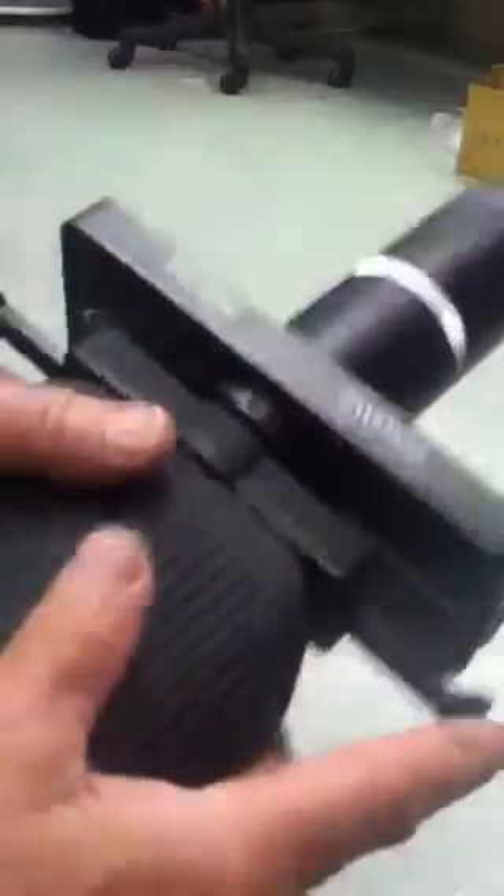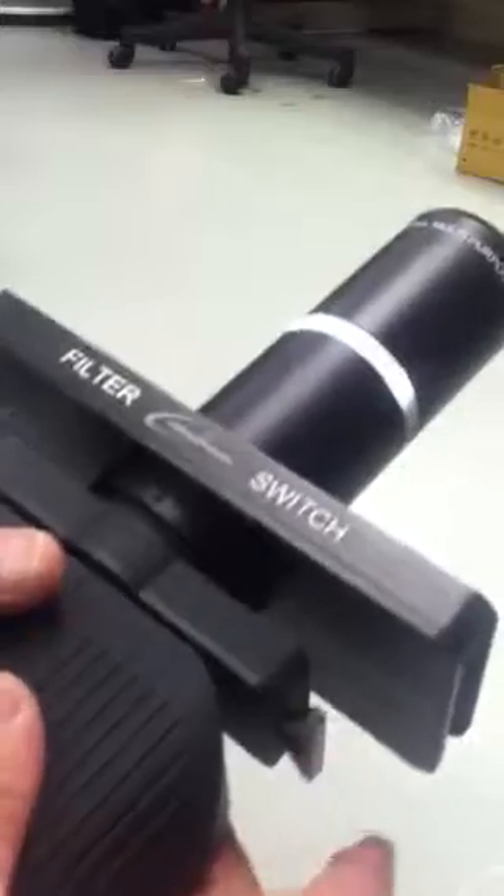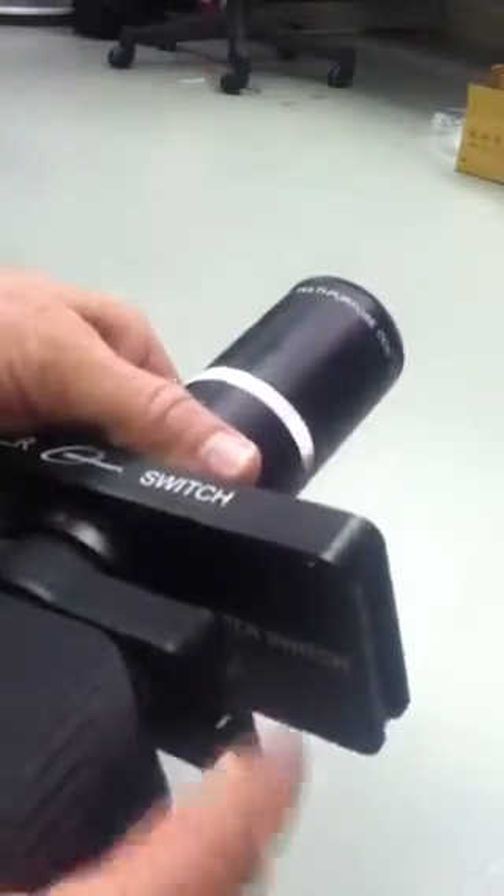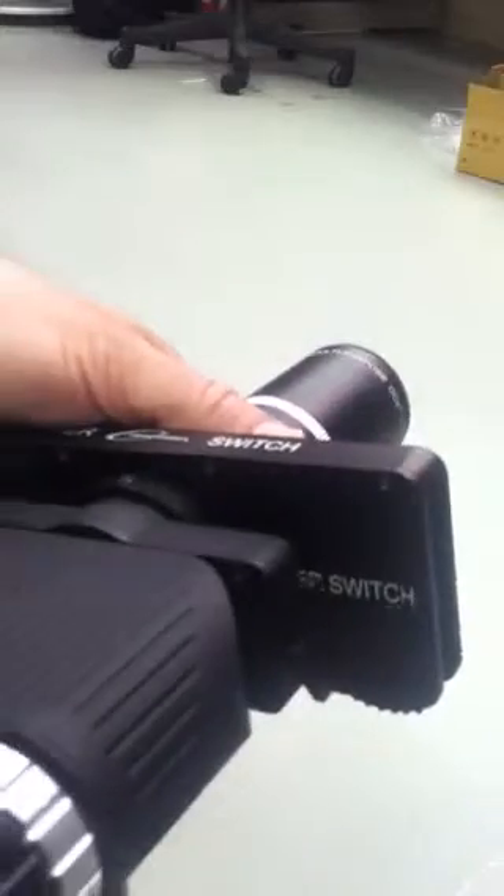I'm just going to show you how you focus with a Newtonian. You want to push in your logo side and you're going to move the unit all the way in until it's flush in your Newtonian scope. You've got the low power arm in. You're going to rack all the way in.